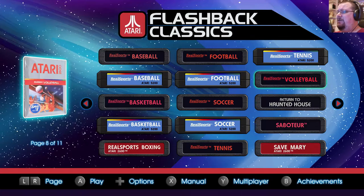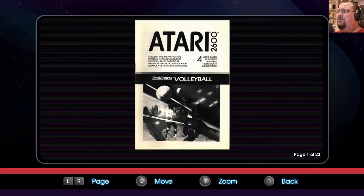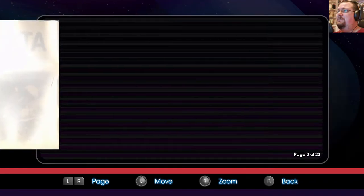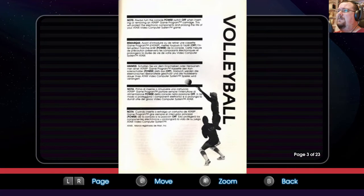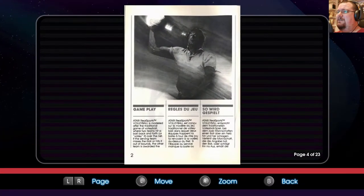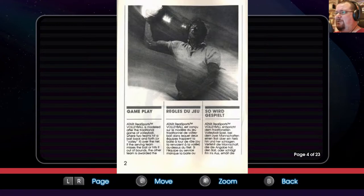Let's have a look at the manual to begin with as usual. Black and white scan this time around. Atari Real Sports Volleyball is modeled after the traditional game of volleyball, where two teams hit a ball back and forth, or volley it over the net.